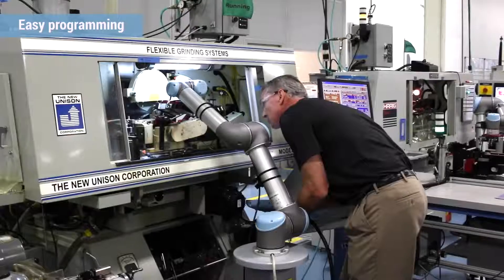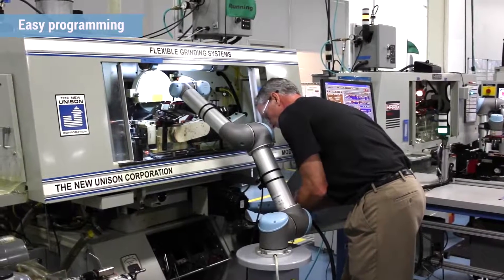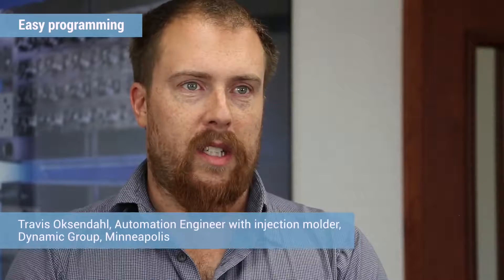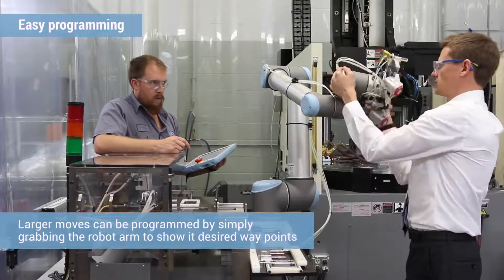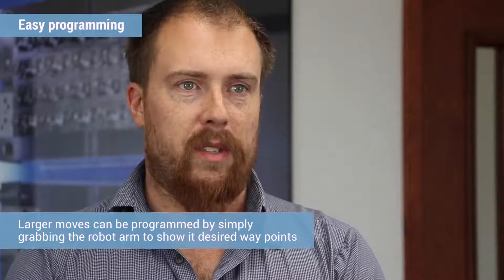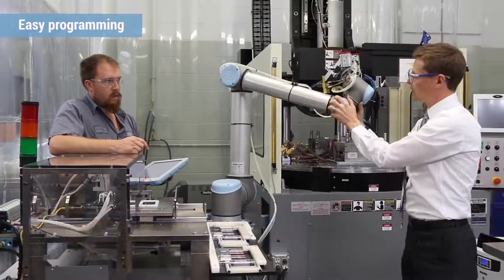The screens are laid out in a friendly way. The commands are almost self-intuitive. It comes with a manual you can consult if you need to, but you don't need much of that. When you push the button on the teach pendant, you can grab the end of arm and move it to whatever position you want, and once you release it you can save the position and teach it as a point. It made it a lot faster and easier to program.